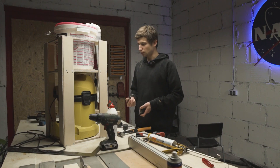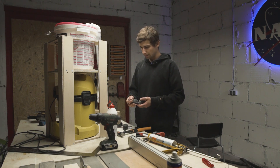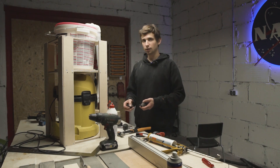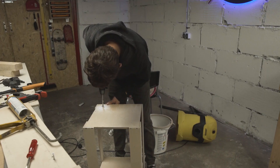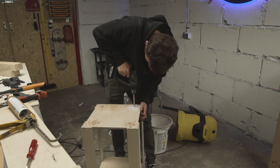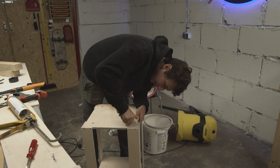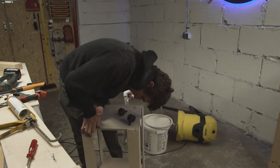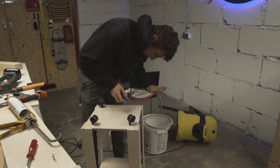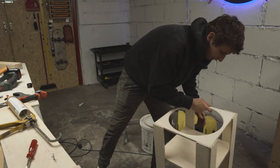Okay, looks good. Now I want to try to use those original casters that came with the vacuum cleaner and put them on my little stand. That was quite easy.